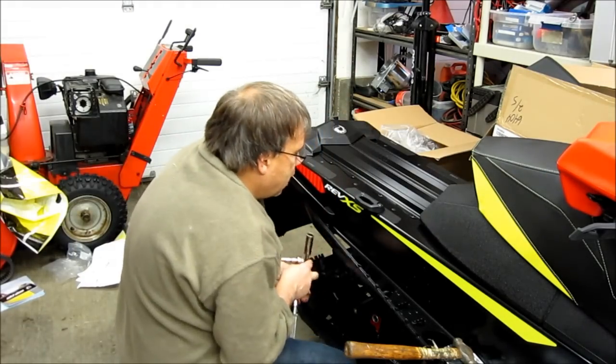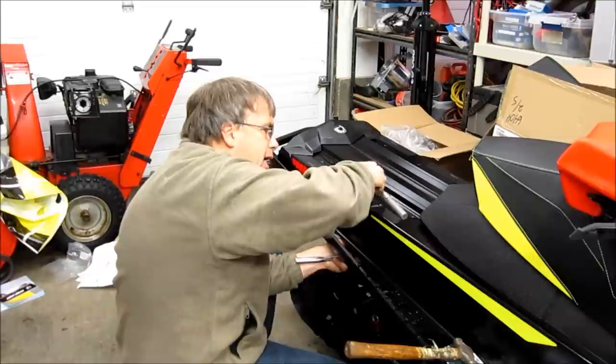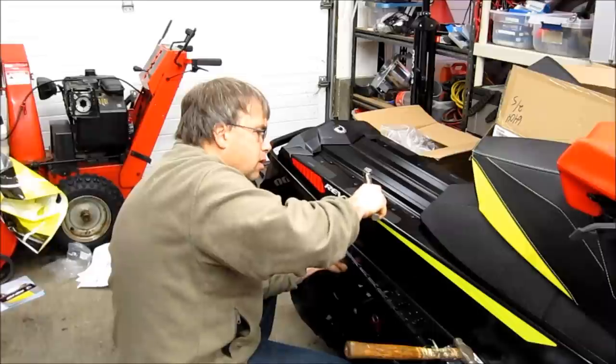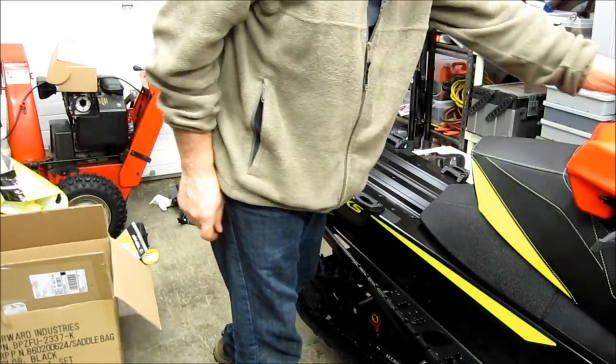The spec is seven and a half plus or minus one. We'll just torque it to eight and a half and be done with it — the high end of spec — but I don't want it to come loose. All four posts are mounted. This is a Renegade, so it gives me the option to add four.